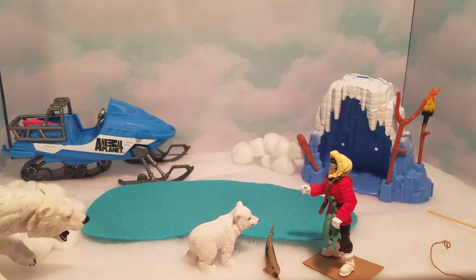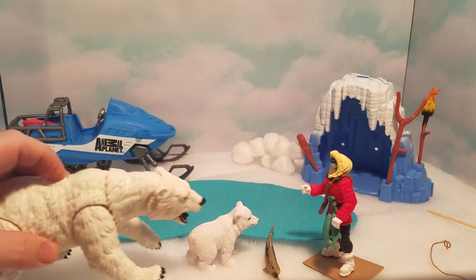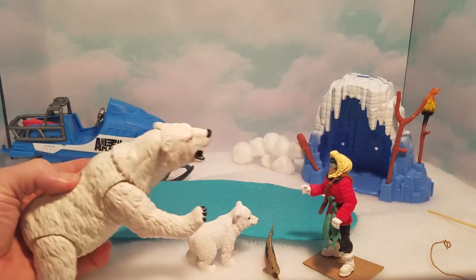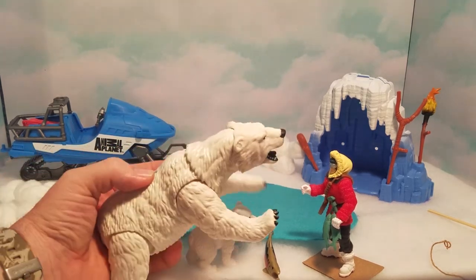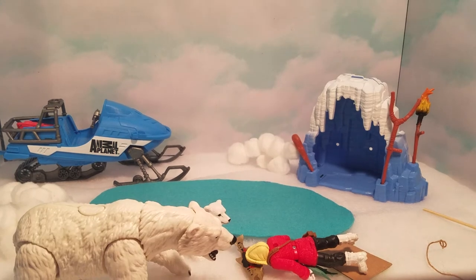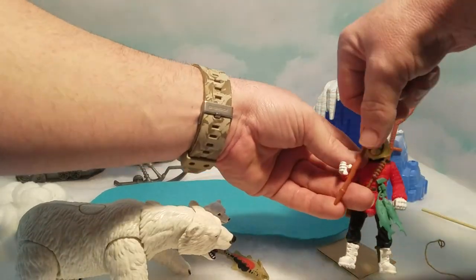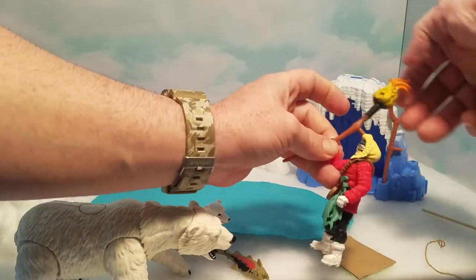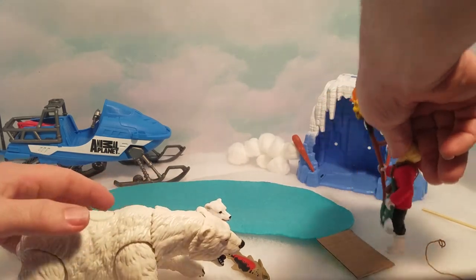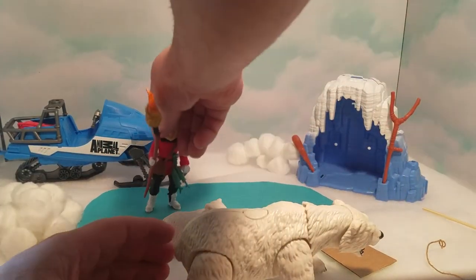Uh-oh, that must be the mother bear coming! Here she comes — she doesn't like him being near her baby. Then she takes a swipe at him! He runs over and grabs a torch, trying to keep the bear away, waving it at her while she keeps swiping. He gets all scared, so he runs back to his hut, and she chases — he knows he's got to get out of there.